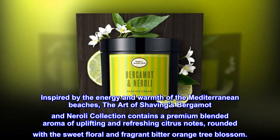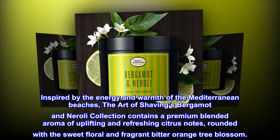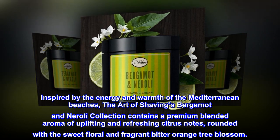Inspired by the energy and warmth of the Mediterranean beaches, the Art of Shaving's Bergamot and Neroli collection contains a premium blended aroma of uplifting and refreshing citrus notes, rounded with the sweet floral and fragrant bitter orange tree blossom.